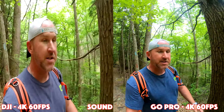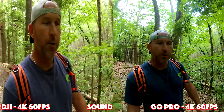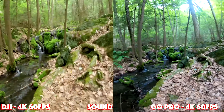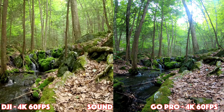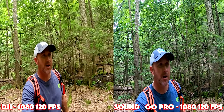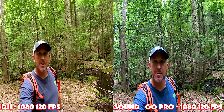Not that it really matters, but on the LCD screens I think the Osmo Action looks a little more cinematic while the GoPro seems a little bolder with its colors — a little heavier on the saturation. The GoPro has image stabilization on 1080p at 120 frames per second. The Osmo Action disables their Rocksteady when you get up to frame rates this high. So on 1080 at 120 fps, GoPro is image stabilized and the Osmo Action isn't.